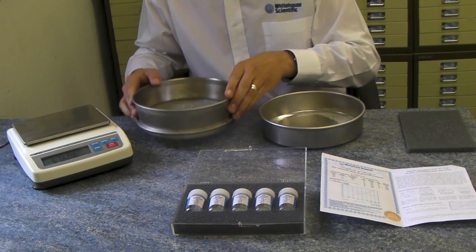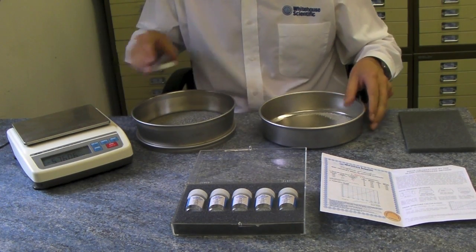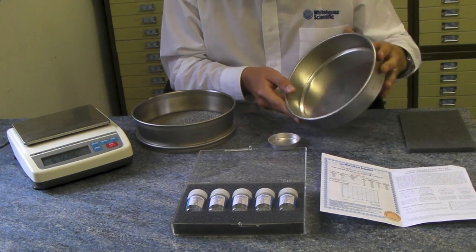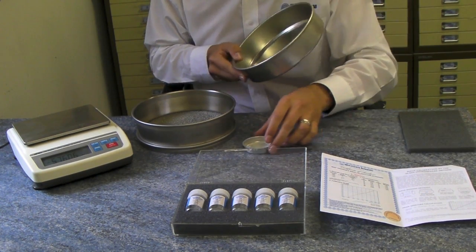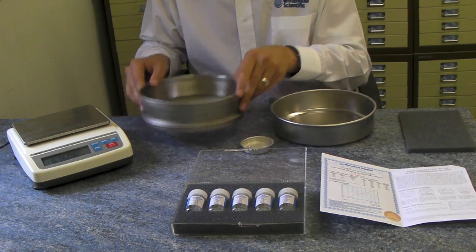Once complete, discard the microspheres which have passed through the sieve. For sieves one millimetre or larger, the microspheres can be returned to the bottle and the standard used again, provided no more than 3% of the original weight has been lost.